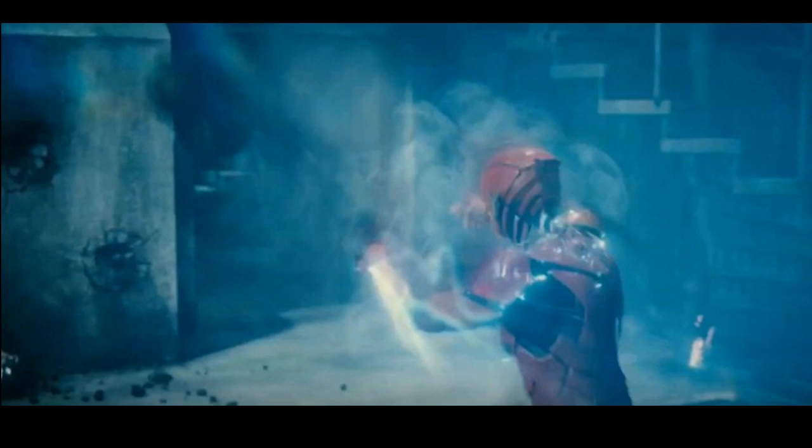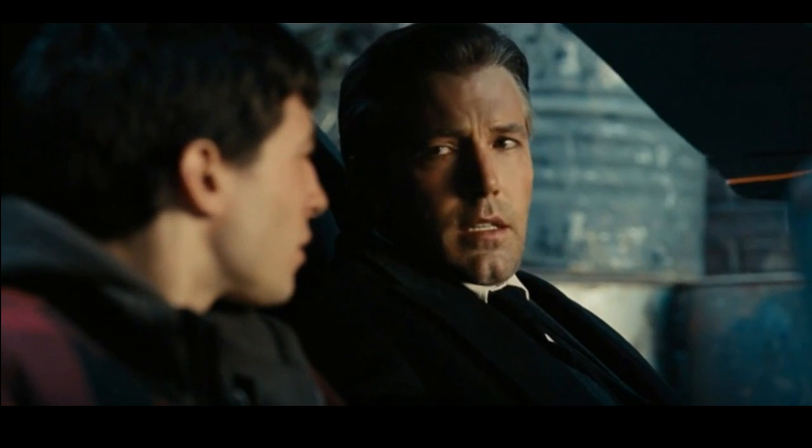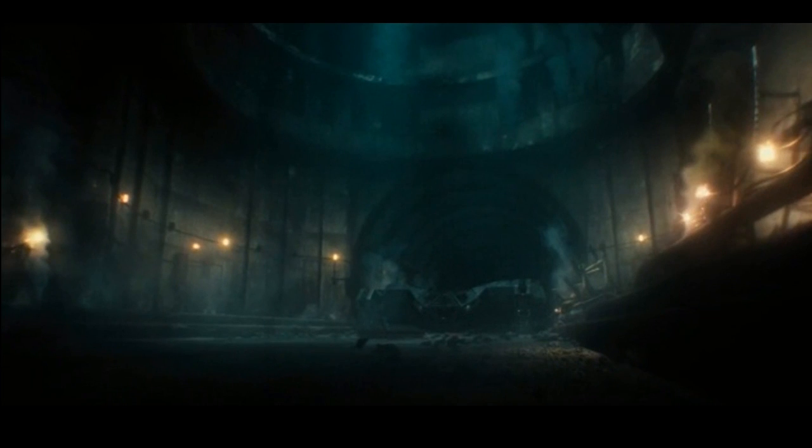We see Flash fighting a Parademon. In theory, Flash would just be able to take down all these enemies on his own — if this were real life, he'd have no problem. I like that dynamic. Flash, in my opinion, is going to be the one to balance out the tone of the movie from dark to more lighthearted. He's basically the Spider-Man of the DCEU in my opinion.